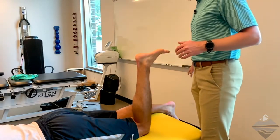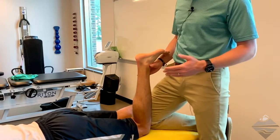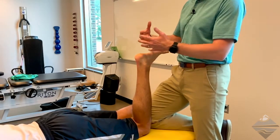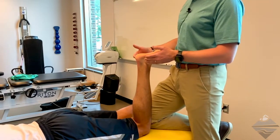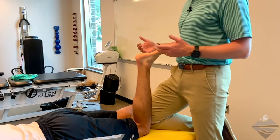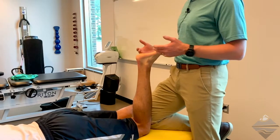First and foremost, you want the individual to be in 90 degrees of knee flexion. From here, you're going to look at the hind foot — or the whole foot — because as you move the hind foot, the whole foot is going to come along for the ride. Then you're going to stabilize the hind foot and look at just the mid foot, and then finally the forefoot. Keep in mind that all of these areas are tied together via the intertarsal ligaments and different shared joint spaces.